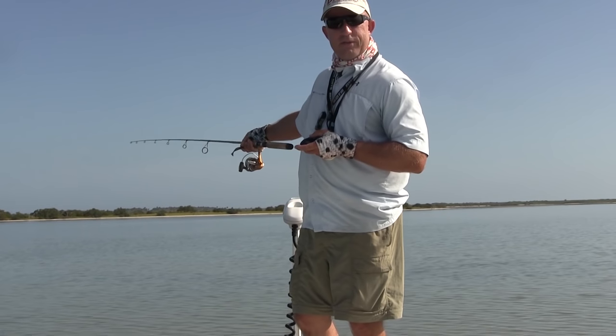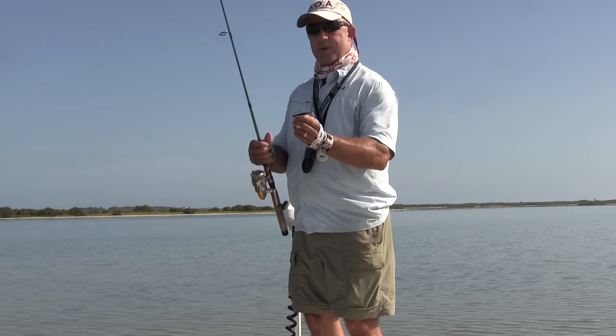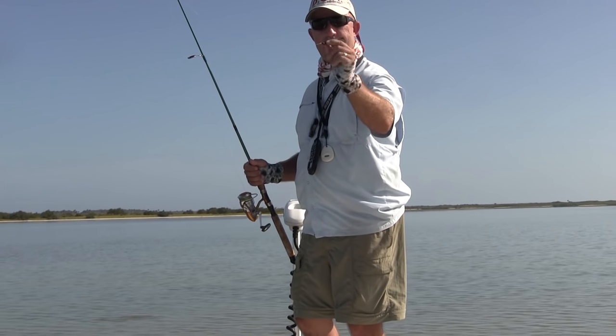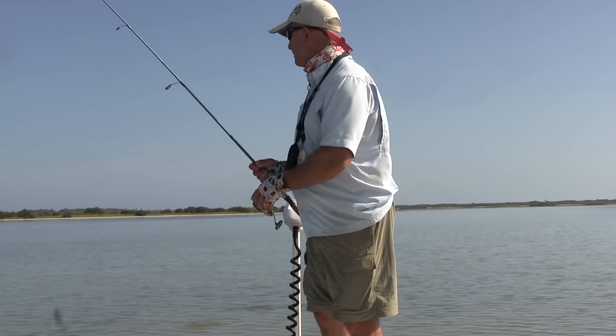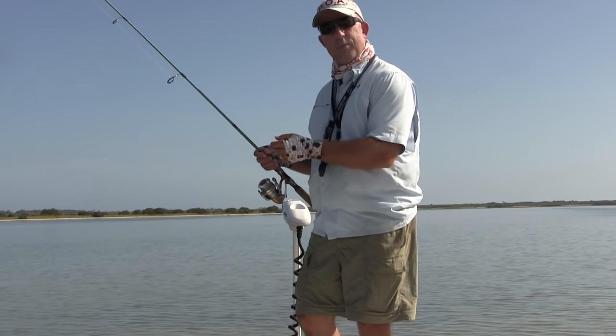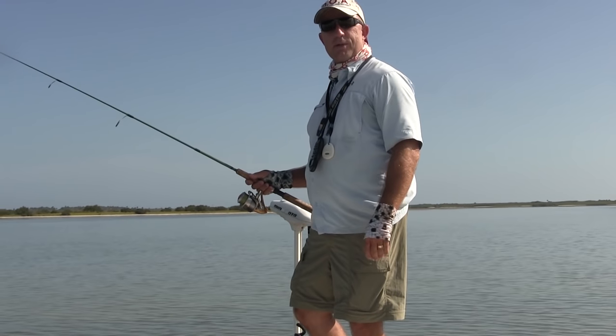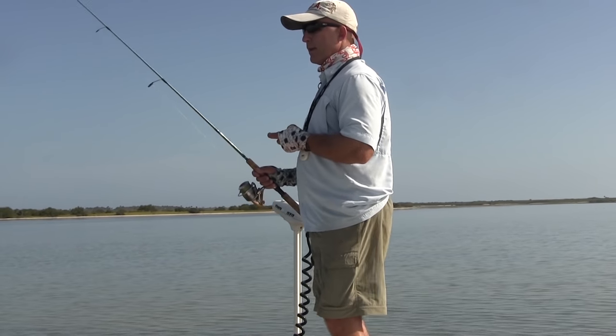Right now they're about 40, 50 yards away. We're going to creep up to them with a trolling motor. What I'm using is a 3 inch DOA crawl on an eighth ounce jig head. We're only fishing in knee deep water. These fish are digging in the bottom for mud minnows, crabs, shrimp, whatever they can get their mouth on.